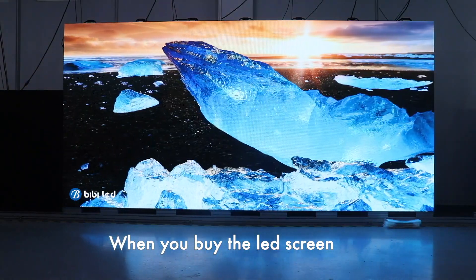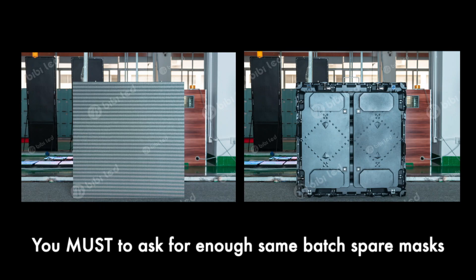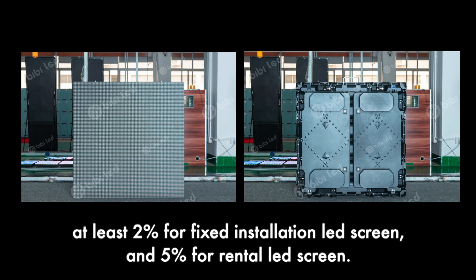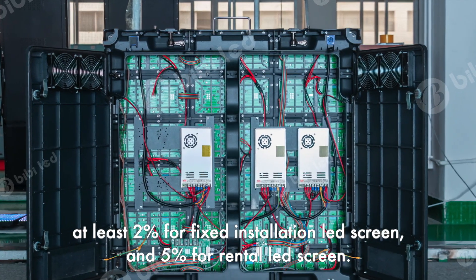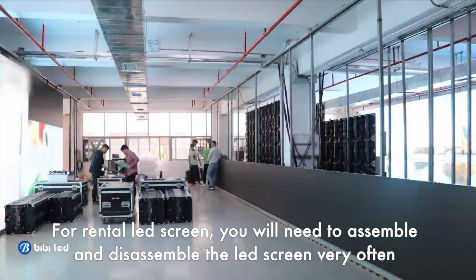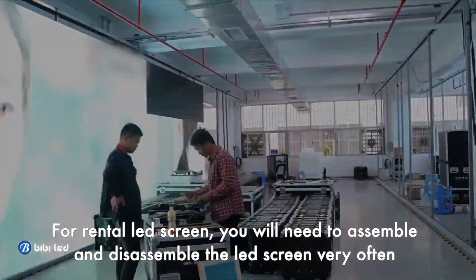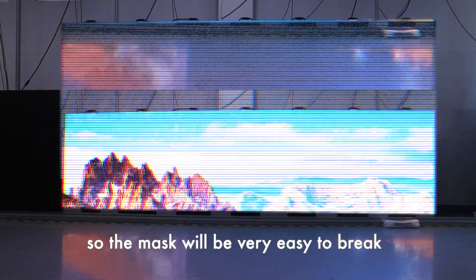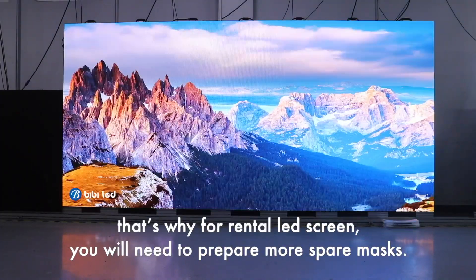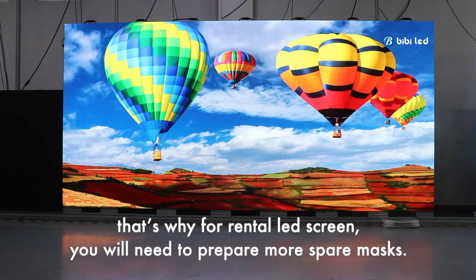When you buy the LED screen, you must ask for enough same-batch spare masks — at least 2% for fixed installation LED screens and 5% for rental LED screens. For rental LED screens, you will need to assemble and disassemble the screen very often, so the mask will be very easy to break. That's why for rental LED screens, you will need to prepare more spare masks.